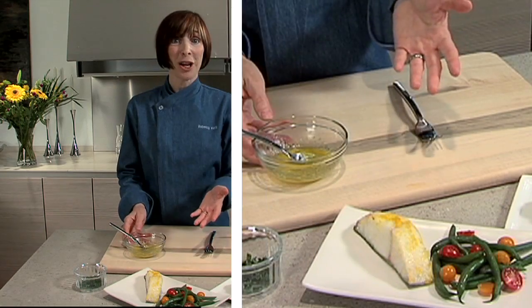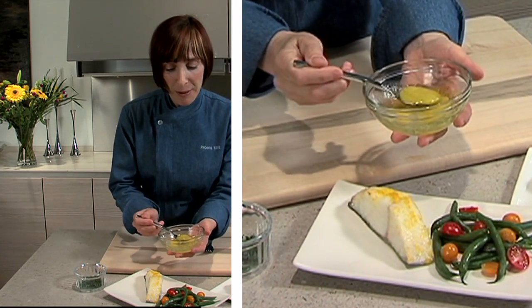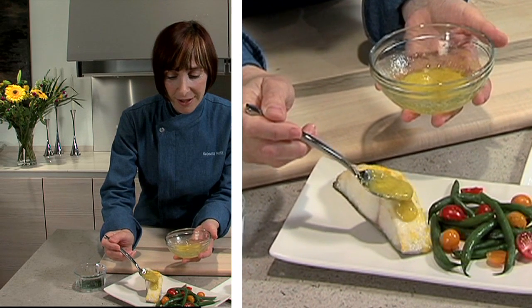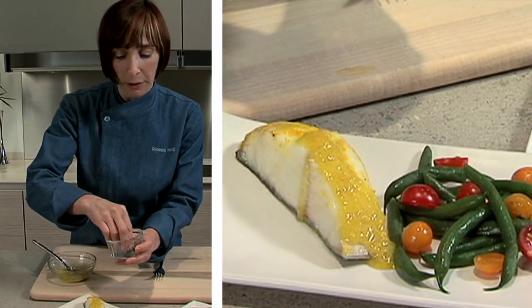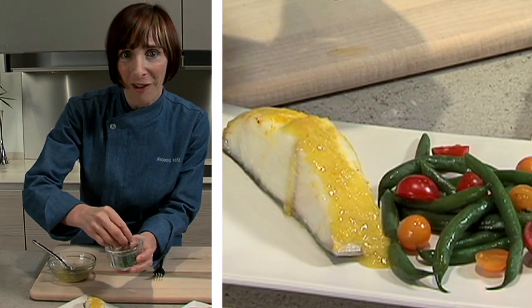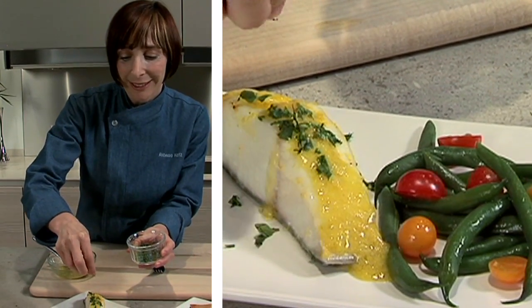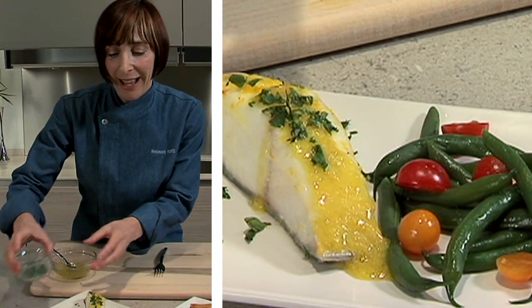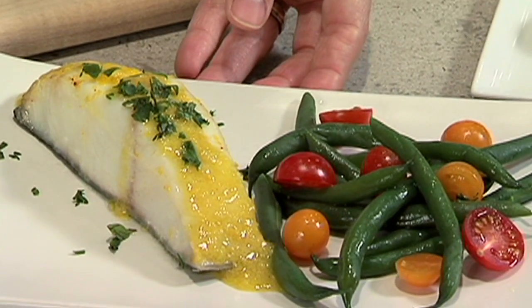My fish has come out of the oven. I am just going to top it with a little bit of this triple citrus glaze, and sprinkle it with a little bit of a mixture of parsley and mint. And here you have it — this beautiful triple citrus black cod.